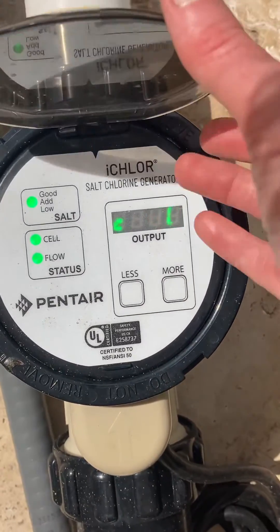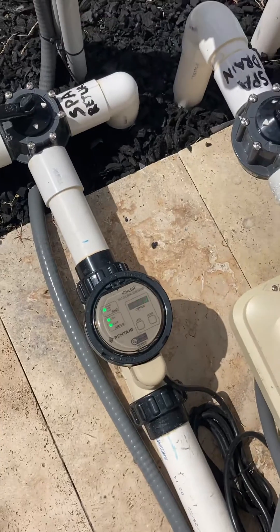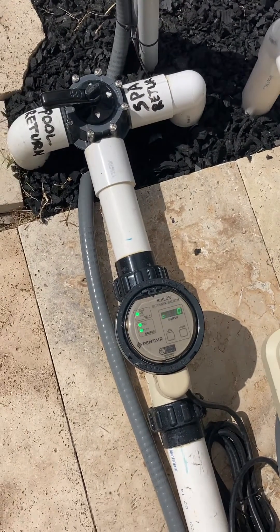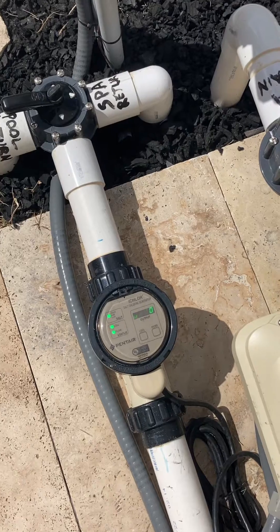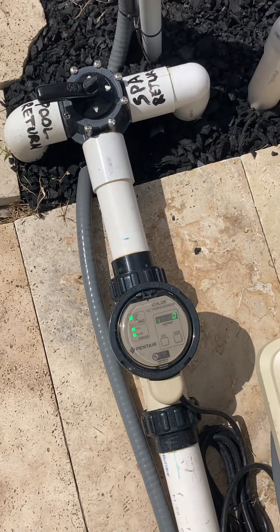You just let it go and it turns back to normal. But that's how you can determine your salt level and your output level, and increase or decrease your output level for chlorine.